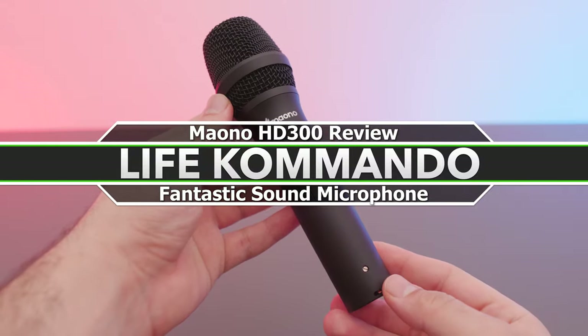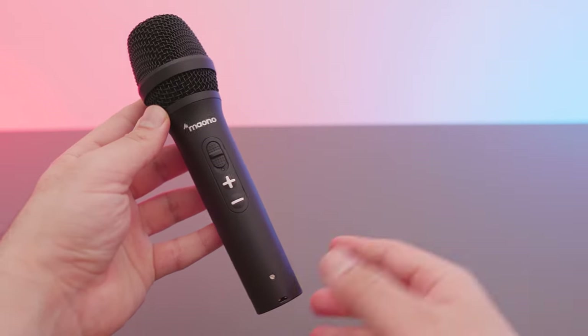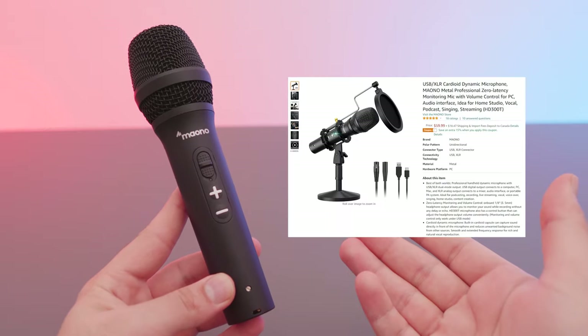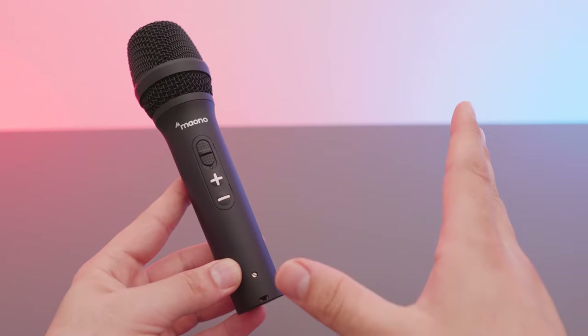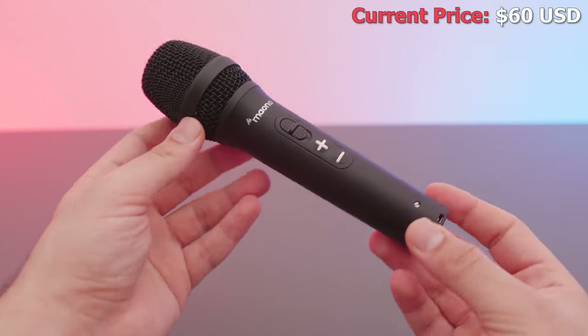Welcome back to another video. Today we have the Mono HD300. The HD300 is now called the HD300T, which is what's currently being sold on Amazon. I asked them what changed and they told me it's pretty much the same microphone, so let's just hope that it sounds exactly the same.